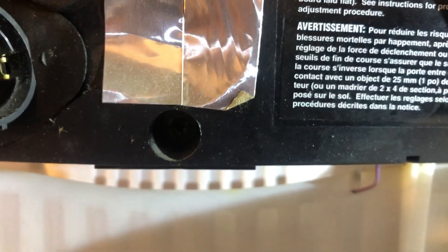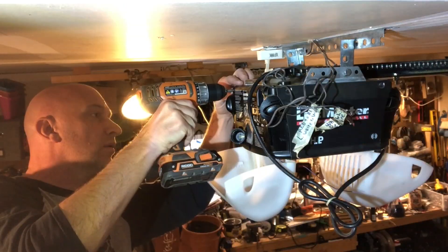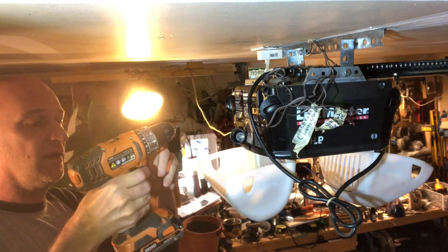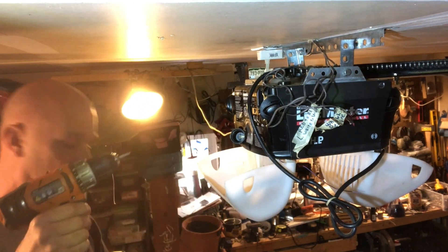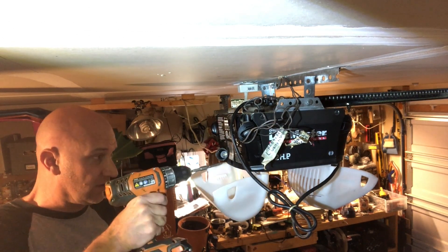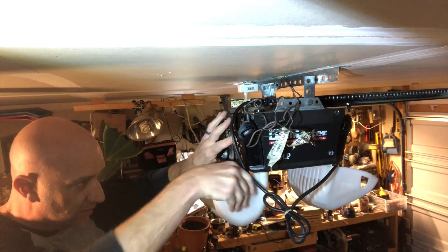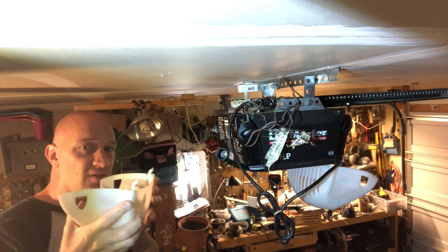Next, we're just going to unscrew — two screws across the top and one in the center bottom, to the right of where the light bulb screws in. These are Phillips and hex head, so I'm just using the Phillips. I've got a bit of an extension on there so I can reach that screw. That just popped straight out.